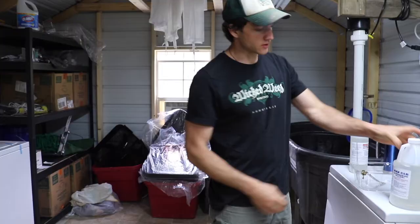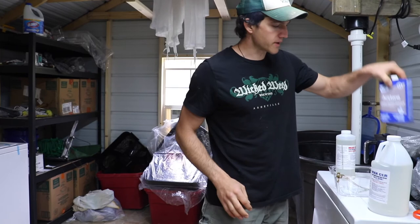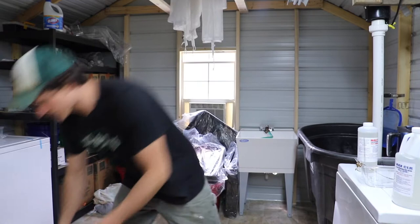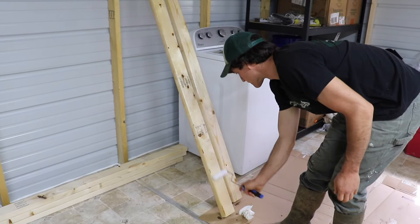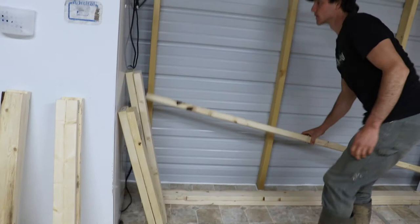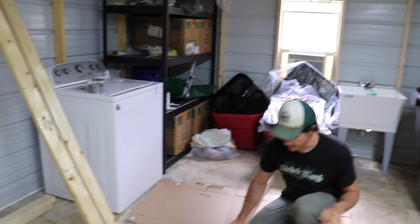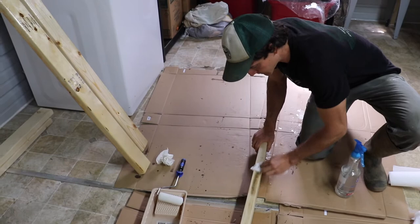I think it's the Epoxy Experts that we got it from. Basically you're mixing this two-to-one, and then I'm putting in a little bit of acetone — about 5% — just to make it easier to apply. We're mixing it for about five minutes, then transferring it to this vessel, mixing a bit more, and then using a high-density foam roller to apply it to the boards. I've got all my stuff pre-cut.